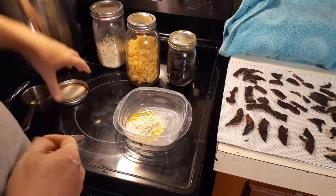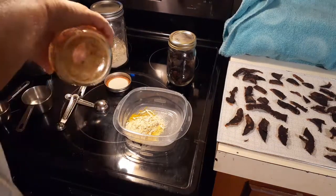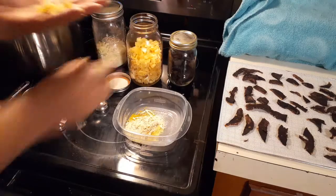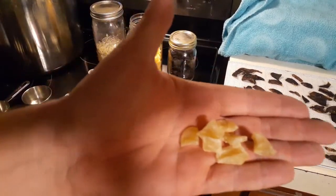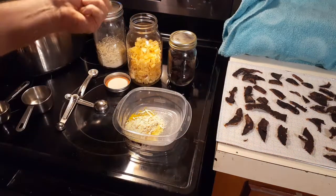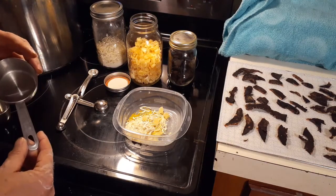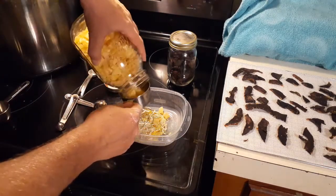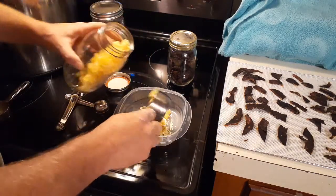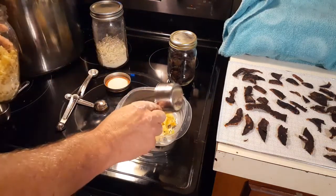Now we're going to get down to the meat and potatoes — literally. These are my dehydrated potatoes. Y'all haven't seen them before. There they are. Ain't they looking beautiful? Good color on that. We're going to take a half a cup, fill it up twice and make a whole cup out of it. This is going to be the bulk.